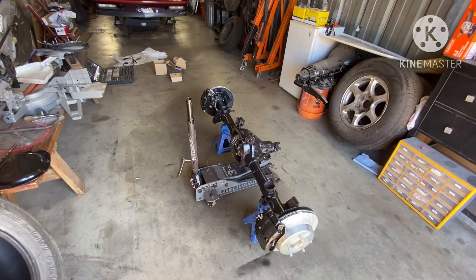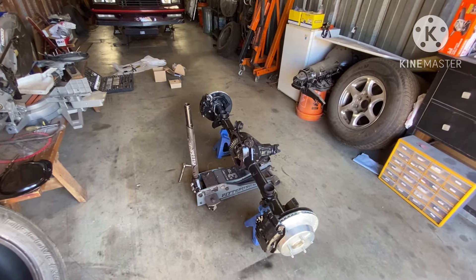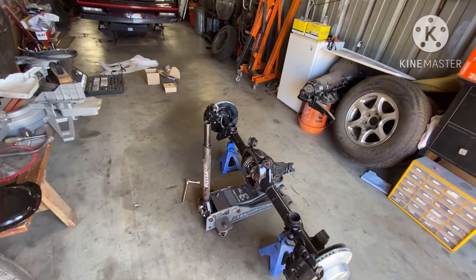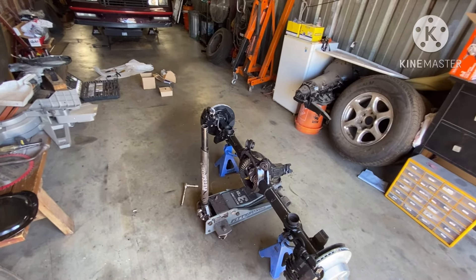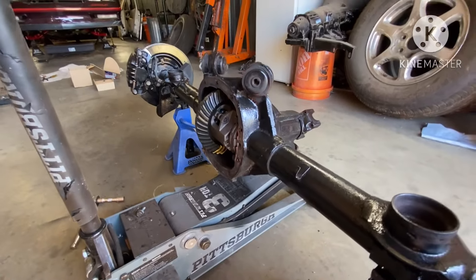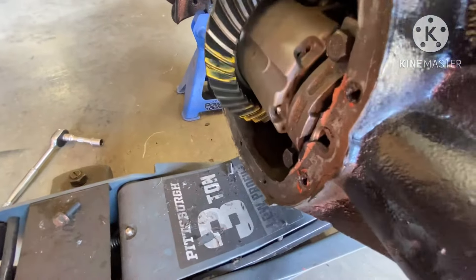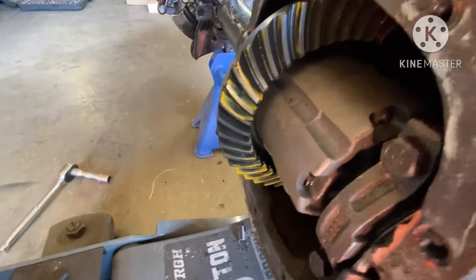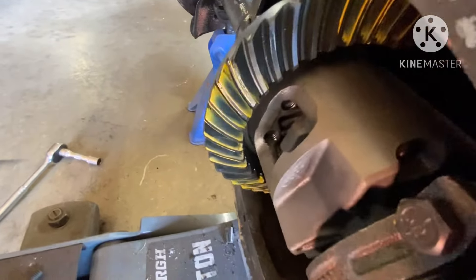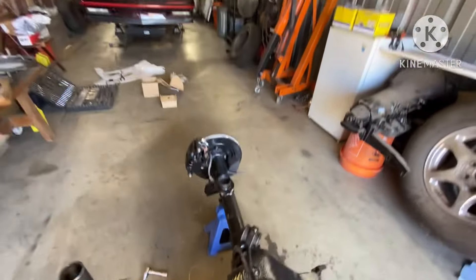If you just want something to drive around on the street and have a good time, pull one of those units and take the ring and pinion. That 3.42 gear is a good gear — you can use it if it's good. You're not gonna hear any whining, none of that, as long as wherever you bring it they set the pinion right. And as you can see — that's a pretty well contact pattern on there, gang. That's done professionally, baby.